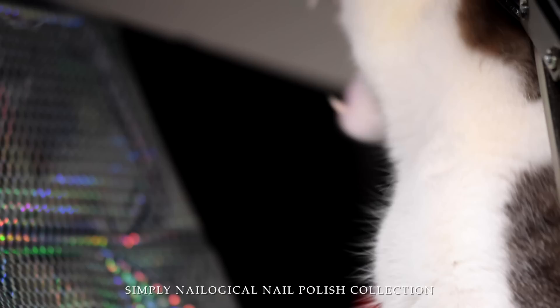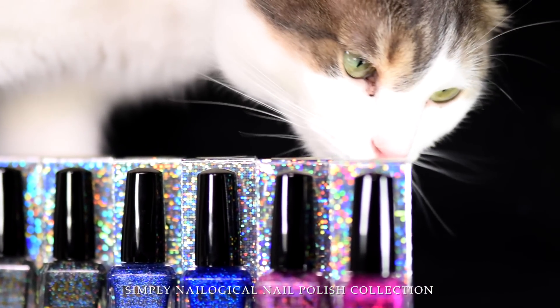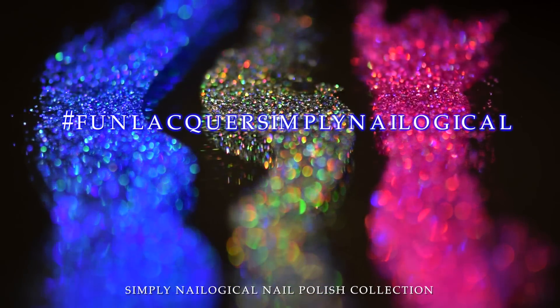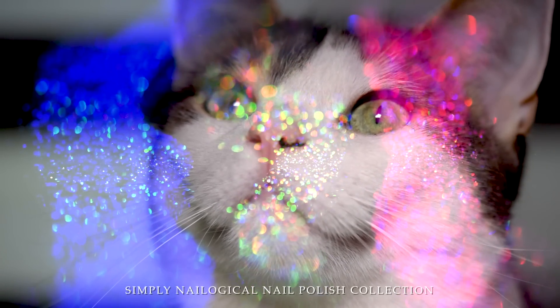Alright guys, thanks so much for watching, and thank you for your support for bringing me to a place where I could actually have my own holographic nail polish collection. Don't forget to tag me on social media with hashtag fun lacquer simply nailogical so I can come see all your hollow creations. And just remember, if anyone is hating on you for your hollow sexuality — can't see the haters, blinded by the hollow.